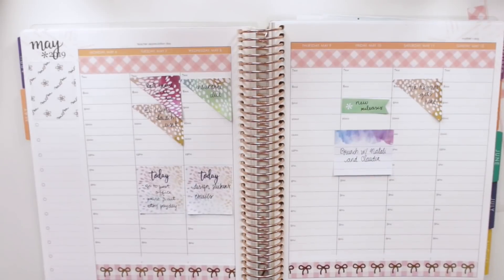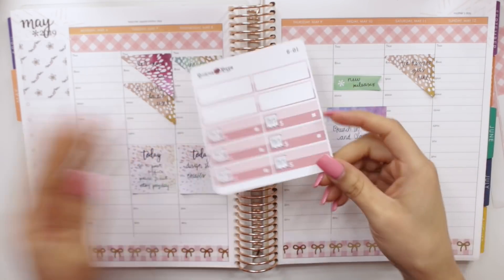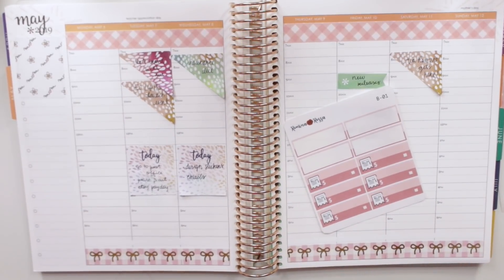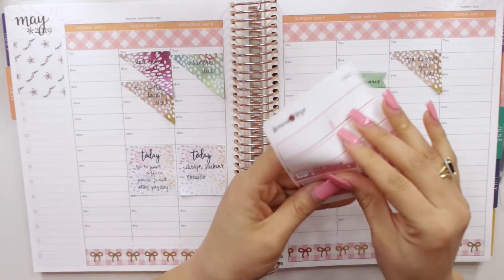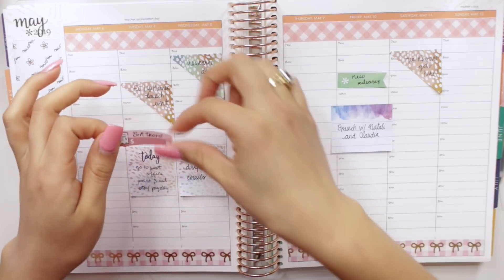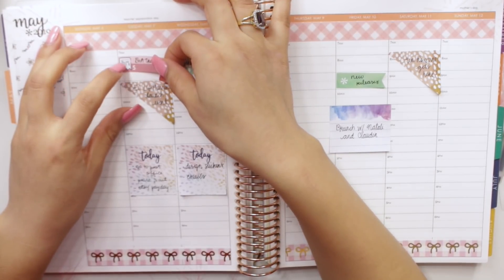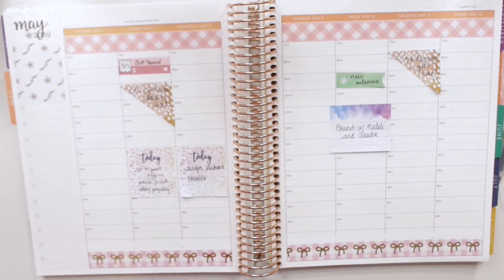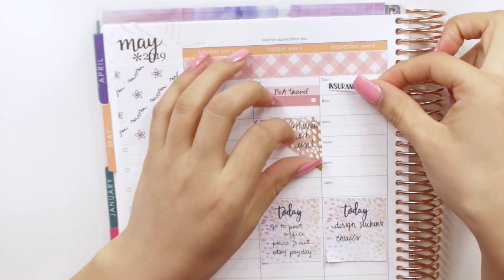I'm going to improvise a lot because I totally just realized I don't have any of my bill-due stickers in the May color, so I went ahead and grabbed some in the February colors from my shop. I have one bill and my car insurance due. I'm going to put Bank of America travel — I won't put the number yet because I have to go back and look — and then I also have some insurance-due stickers from my shop. My dad told me we needed to pay for insurance this month so I can't say no to that.